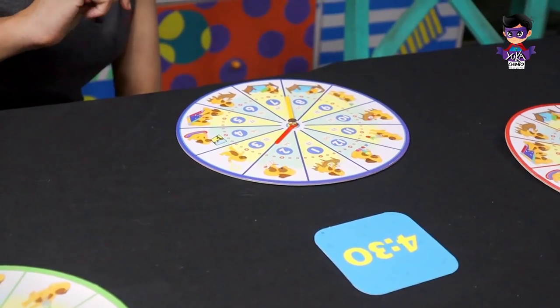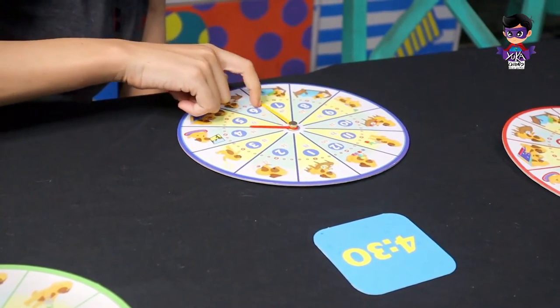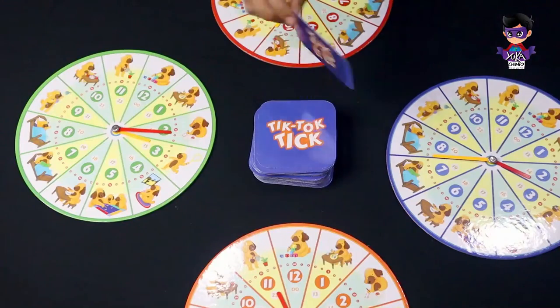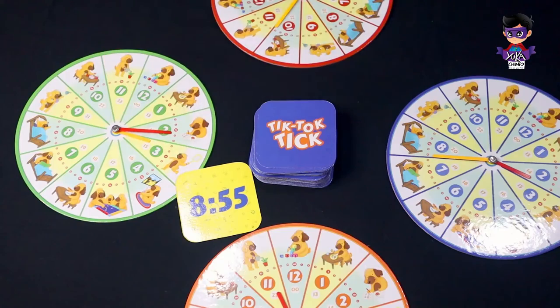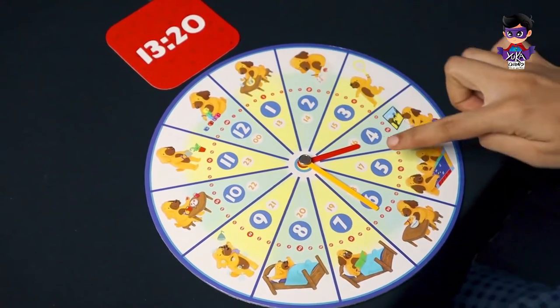The first kid to correctly represent the time on their clock gets the time card as one point. Then a new player flips a card from the deck and players keep playing until all the cards are over.